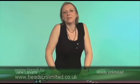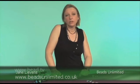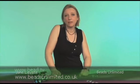Hi, I'm Jane. I'm here from Beads Unlimited today to show you a few projects of jewellery we're going to make. Everything I'm going to do today is going to be using head pins and eye pins.